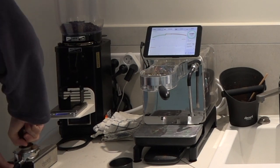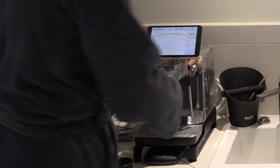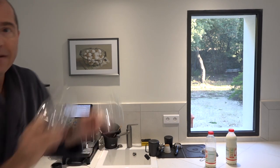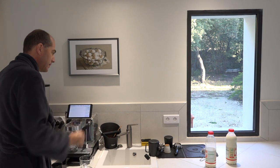At this point I just tamp. I lift that out, give it a brush, and lock the portafilter in. I have two cups, put them there, and start the shot.